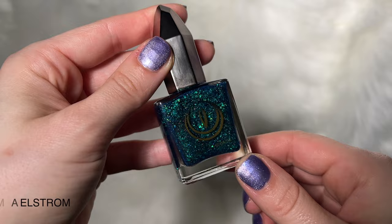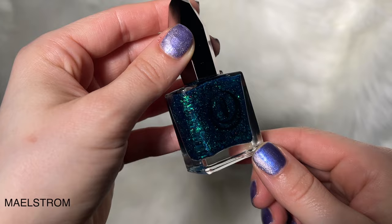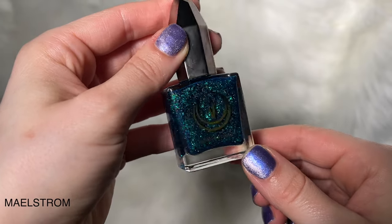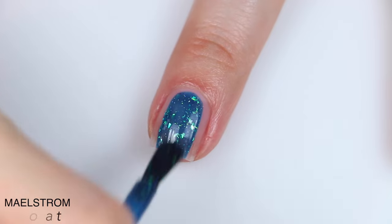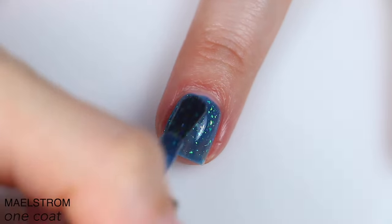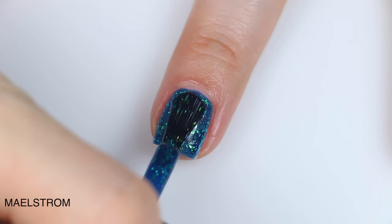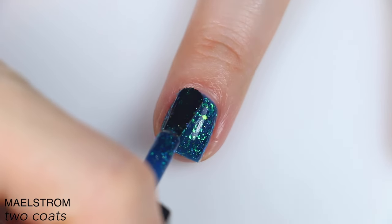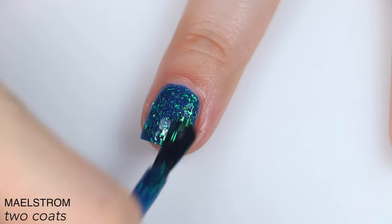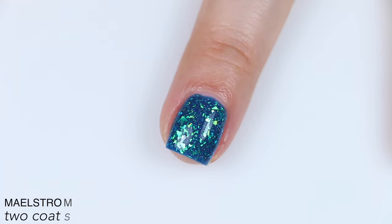The next polish is called Maelstrom, and this is described as a deep blue-green jelly polish filled with color-shifting green to yellow iridescent flakies and micro holographic glitter. Great formula on this one, also packed with flakies. The base is a jelly, so it's got that squishy, slightly sheer look, but it is a very saturated jelly. This built up really nicely in two coats — the color deepened a little bit, and all the flakies and holographic glitter stand out really nicely.